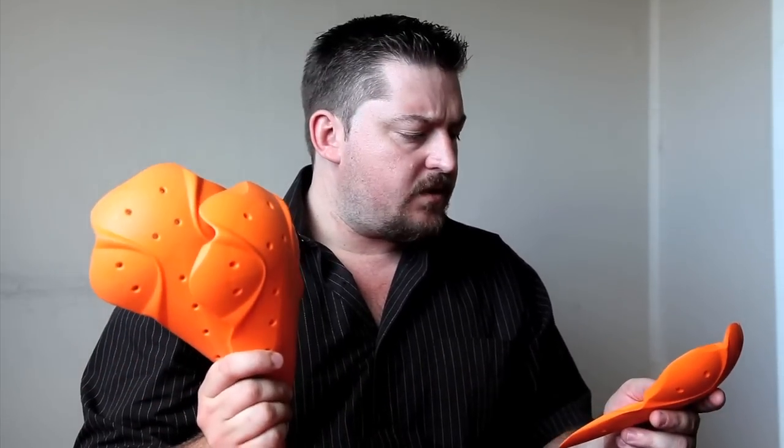They sent us a full set and we thought, how are we going to test this? We're not going to stick it in leathers and go sliding down the road. So we came up with a very scientific process. I've taken my leathers, removed the stock armor from the right hand side, and fitted D3O on there instead. Now we're going to show you the incredibly scientific process we're using to test this.